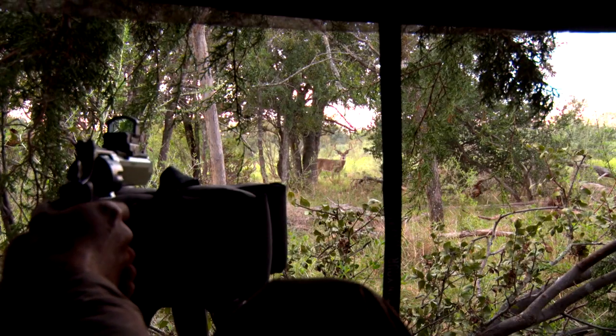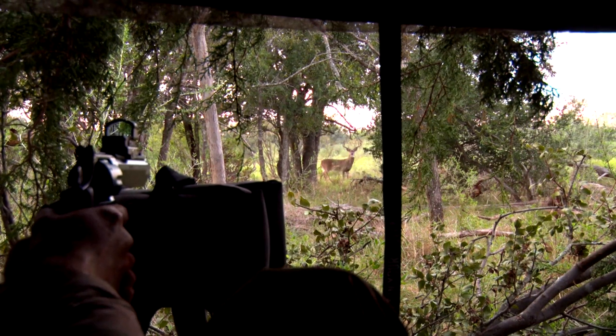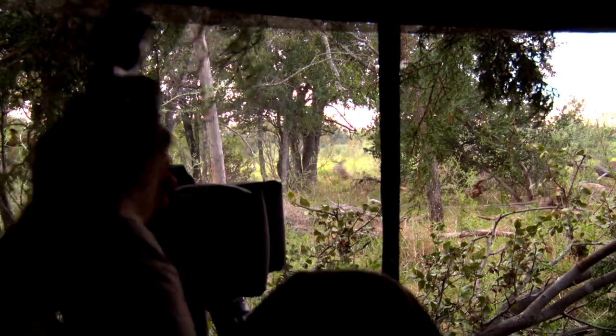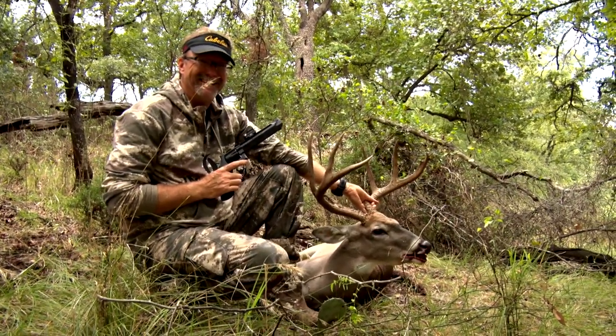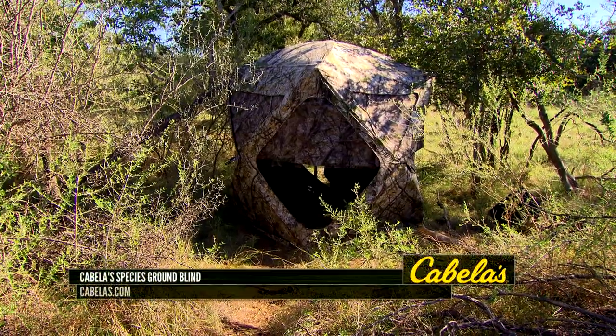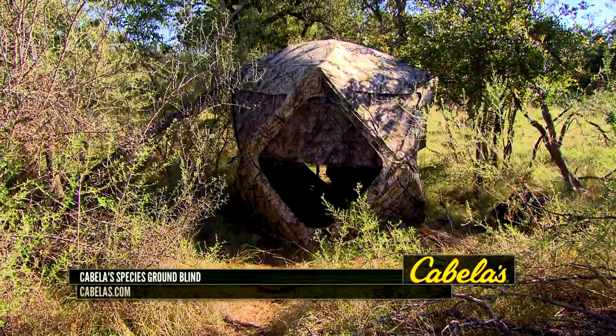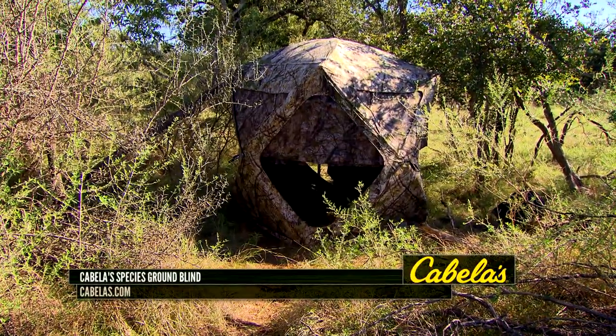This really played a big role in a recent handgun hunt for me and gave me confidence in how I was able to position the blind, how easy it was to put it up, how easy it was to brush it in. And then with those diamond-shaped windows and sitting on the ground, those deer had no idea I was there. The Cabela Species ground blind is definitely one to take a look at if you like a lot of versatility in how you can set your blind up.